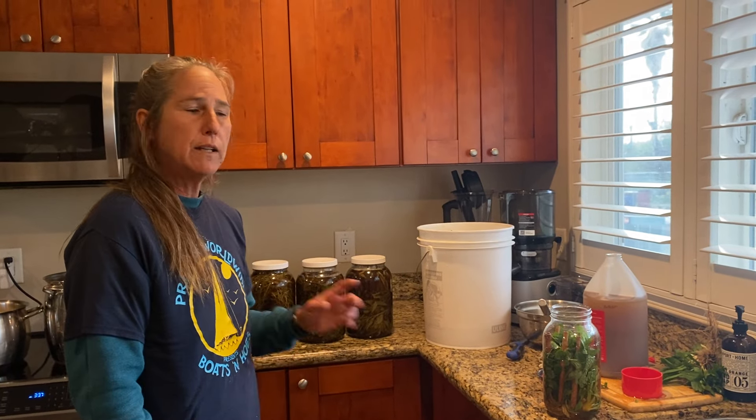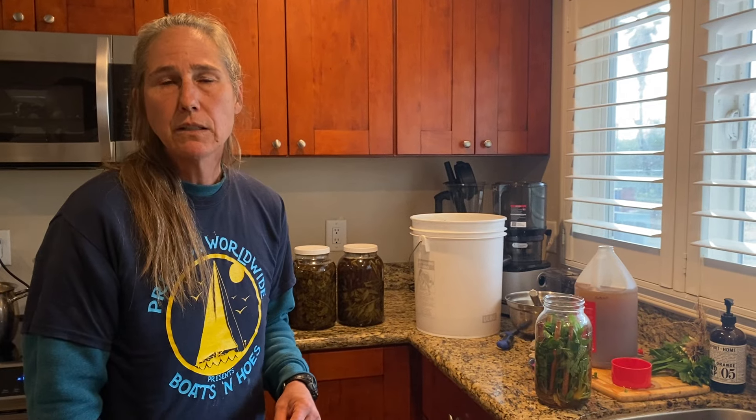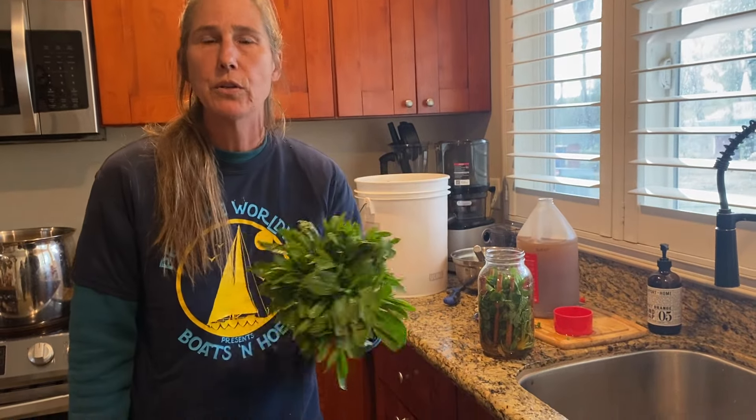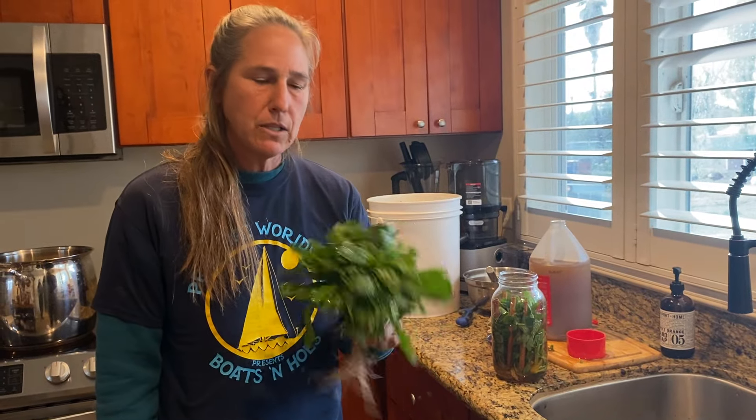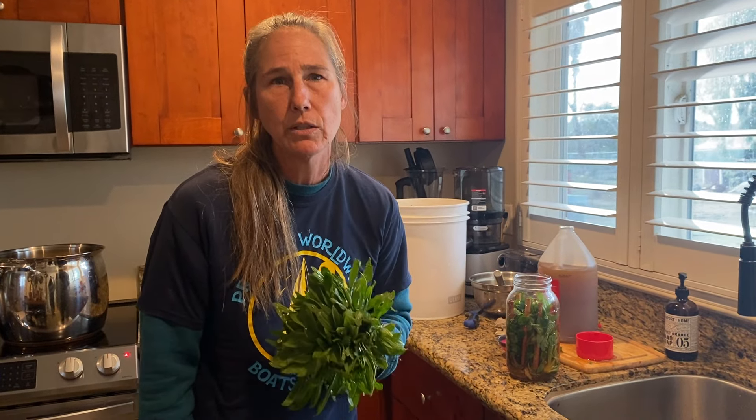Don't limit yourself — play around in the kitchen and start healing your family. You're going to be amazed. Narrow leaf plantain is one particular herb I want you to research, because it's everywhere in the United States and you can just go pick it out of your yard and have health right in your kitchen. Go make an oxymel!